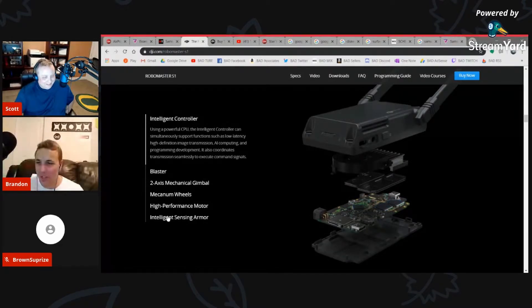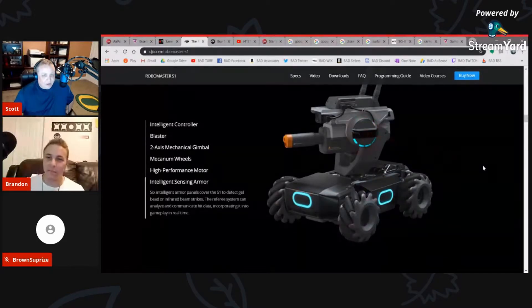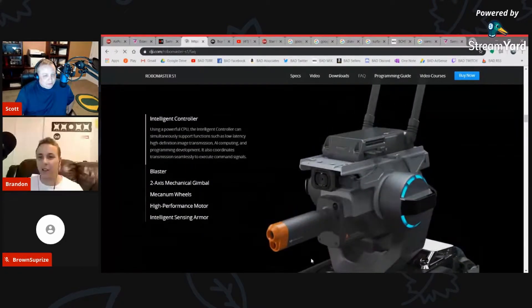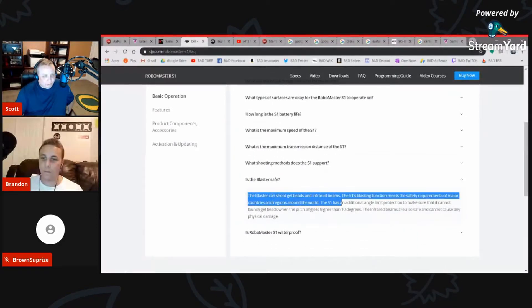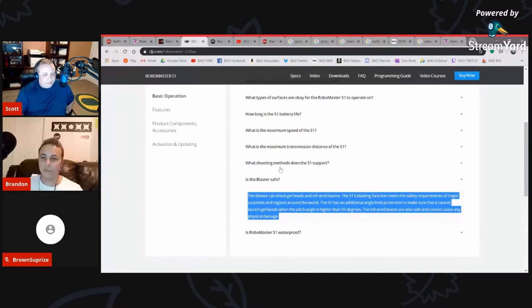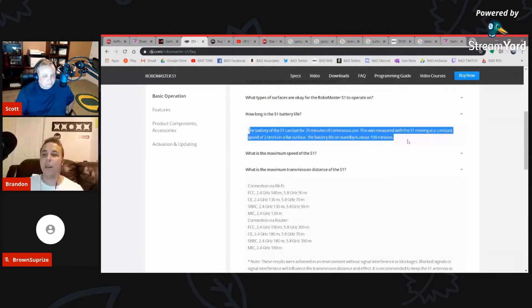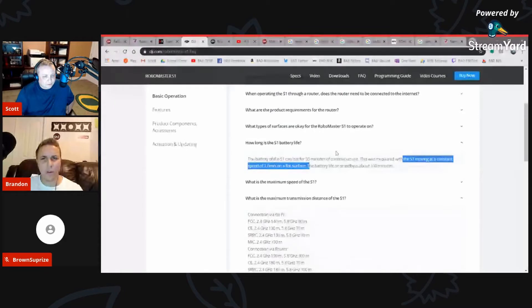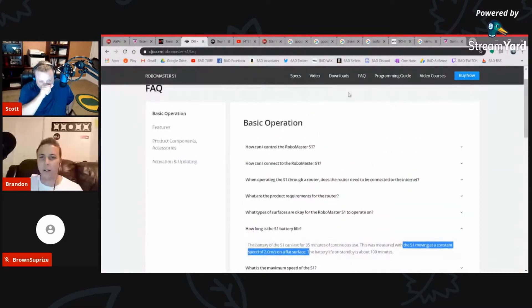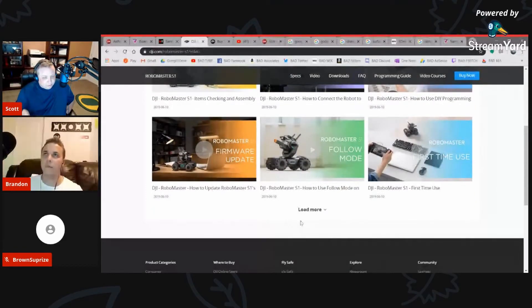It has two-axis gimbals and solid mechanics. At $500, it's quite a bit, but DJI doesn't do anything halfway, and you're getting a really good robot for that price. I'd like to see more accessories available for that cost. Battery-wise, it lasts about 35 minutes of continuous use, with about 100 minutes on standby. The gel pellets are gelatin-based — they come hard, you soak them in water to expand, and they disintegrate after use so you don't have to clean them up.